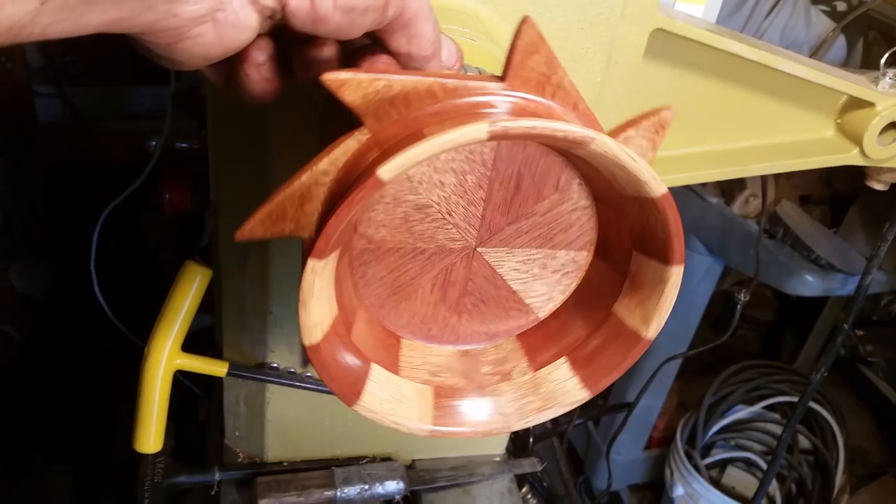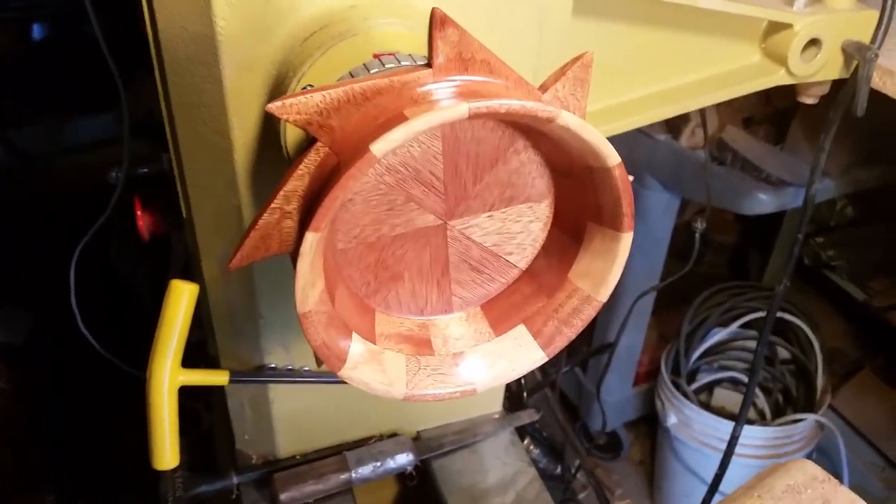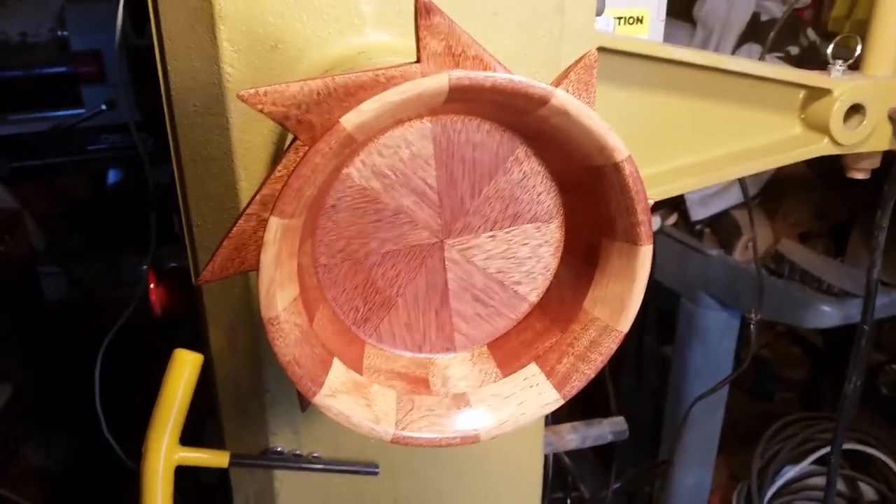It's turned out extremely beautiful and I just wanted to share this little piece with you real quickly. Thanks for watching. Hope you enjoyed.